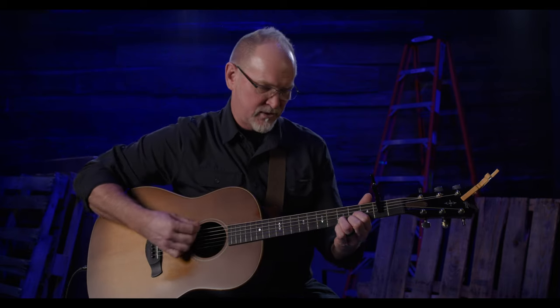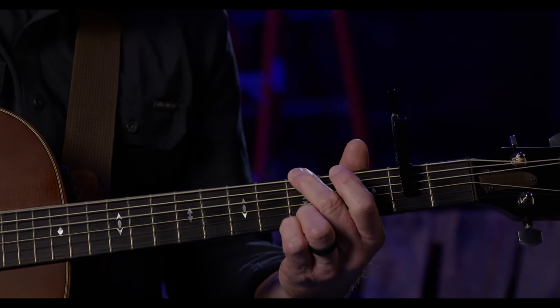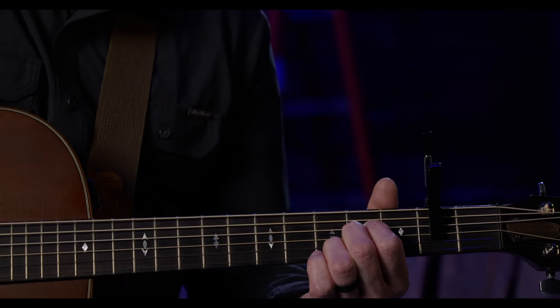If I use standard chord forms for the key of D, I'm getting the sound of the Drop D capo — I'm covering up the open first and second strings making the D form. If I make a G like I normally do, I'm still fingering over those open strings. But when I make an A or an A sus like I normally do, something is different: the first string is ringing the same note as the note under my ring finger in the A sus. Listen to this.